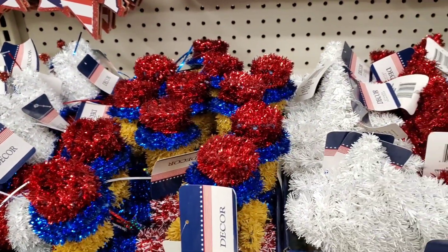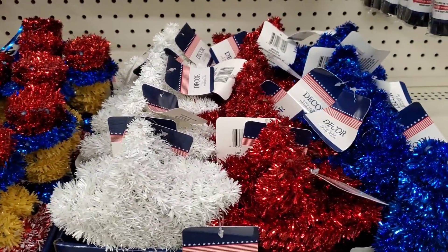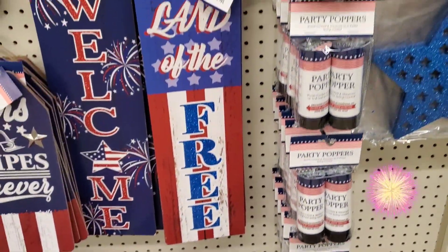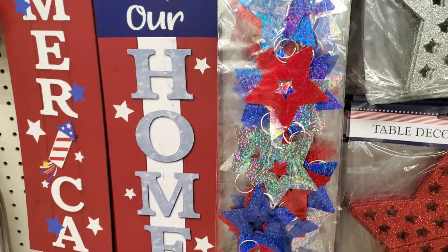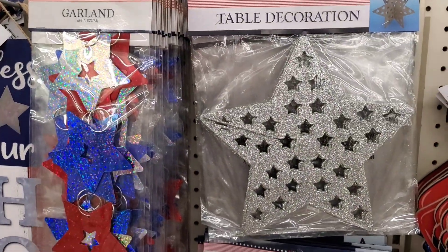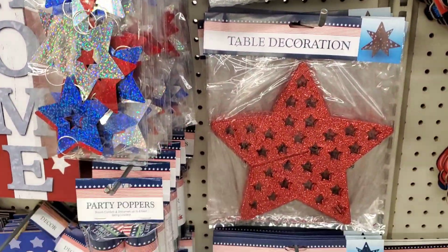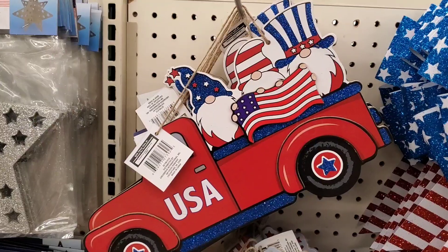They also have the red, white, and blue stars, which make great table toppers or tiered tray decor. Some party poppers — what's a picnic without some party poppers? We have a pretty iridescent star garland as well as those 3D stars in red, white, and blue. They're pretty good size too.